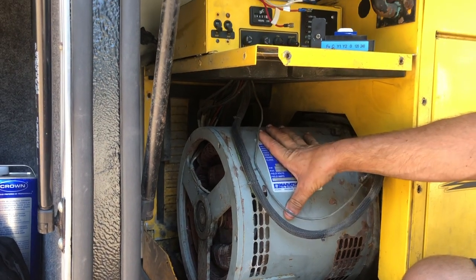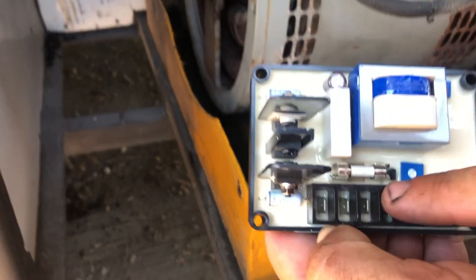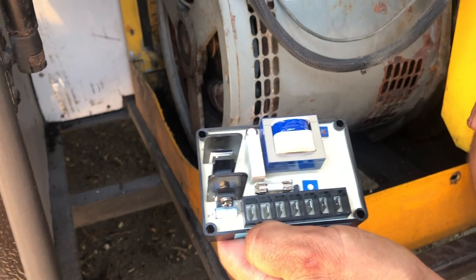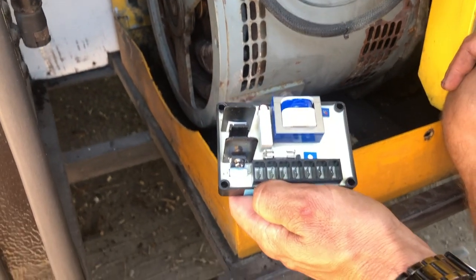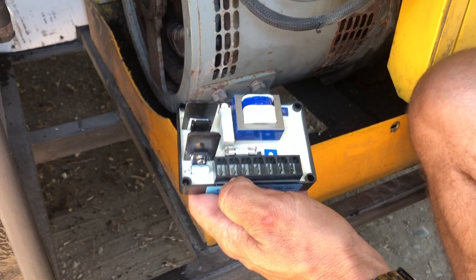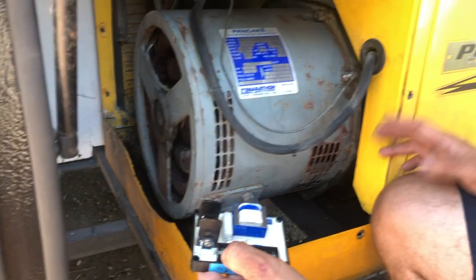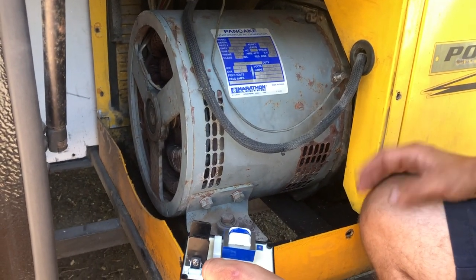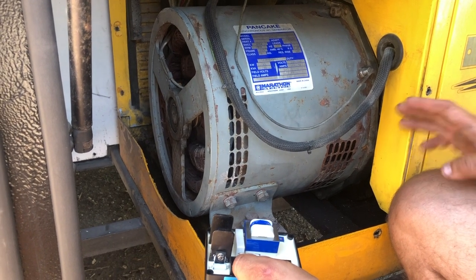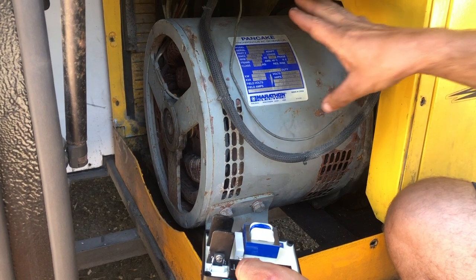I put those in and I kept blowing the fuse on here. There's a four-amp fuse — this fuse here kept blowing. I called back Jeff and we went over it and he told me I must have a short inside the winding on my head. So basically buy a new head for three thousand dollars. I really don't want to spend three thousand dollars on a new head, because the first thing they told me based on my serial number is that the head had already been changed — I should not have a Marathon head, I should have a different brand. So it's already been changed once.